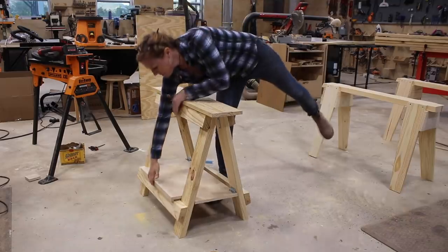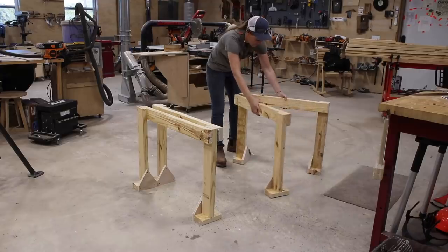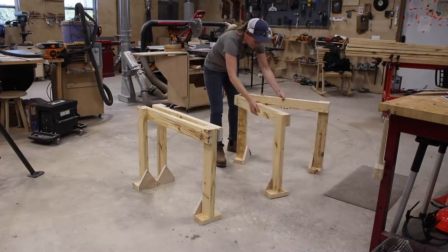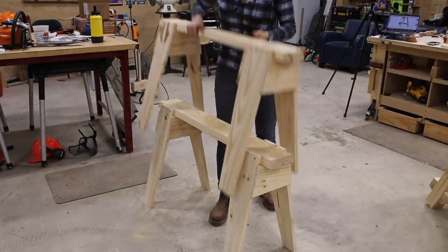Let's go ahead and build some sawhorses this week. Sawhorses are so simple but incredibly useful. In this video I'm going to show you three different types that are all very quick, easy, and cheap to put together. While all three can be used as a standard sawhorse, they are all three made with a slightly different purpose in mind.